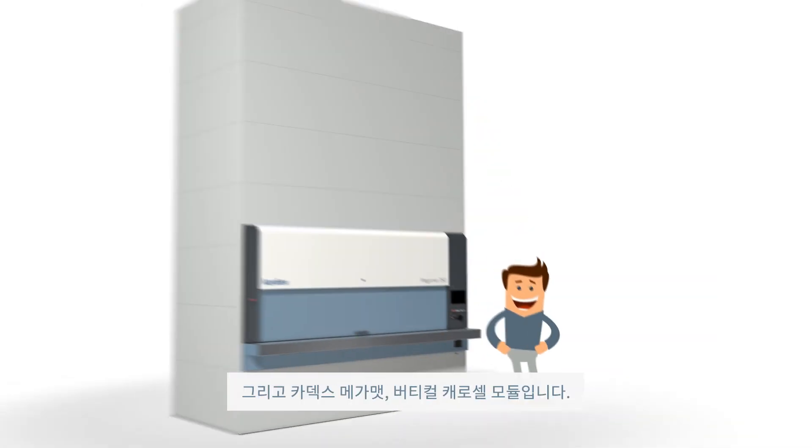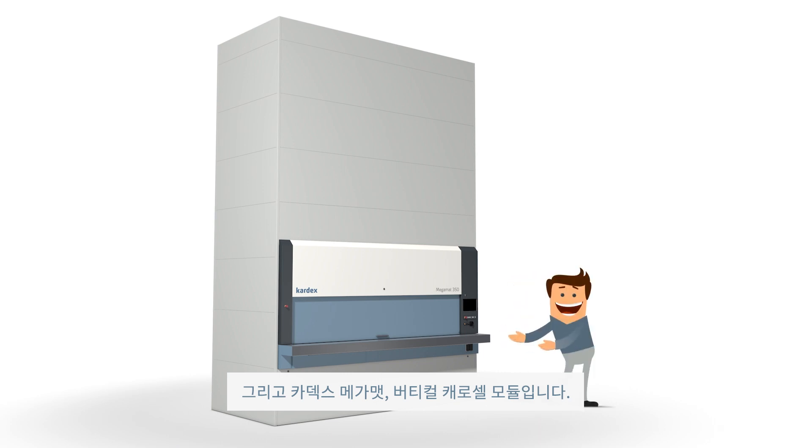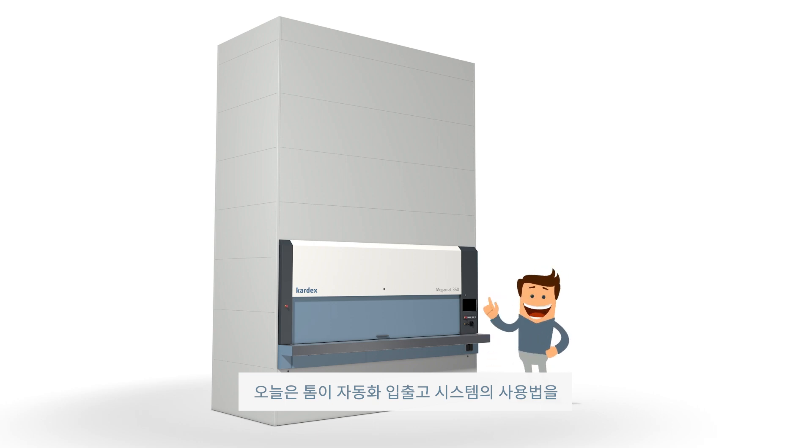This is Tom, and this is a Vertical Carousel Module Cardex MegaMat. Today, Tom will give us step-by-step instructions on how to use this automated storage and retrieval system. Here we go.